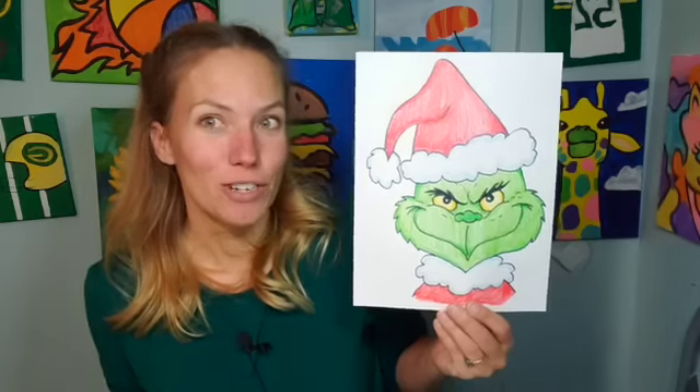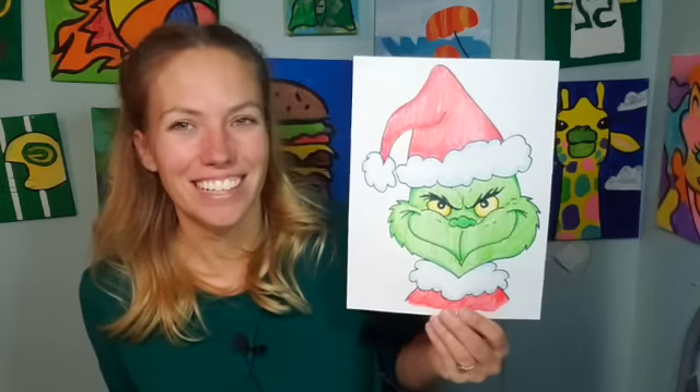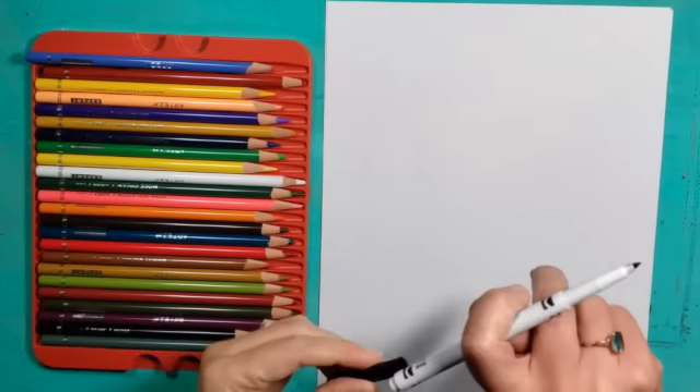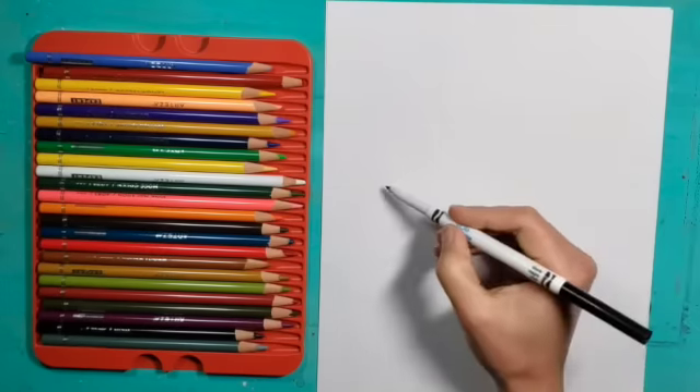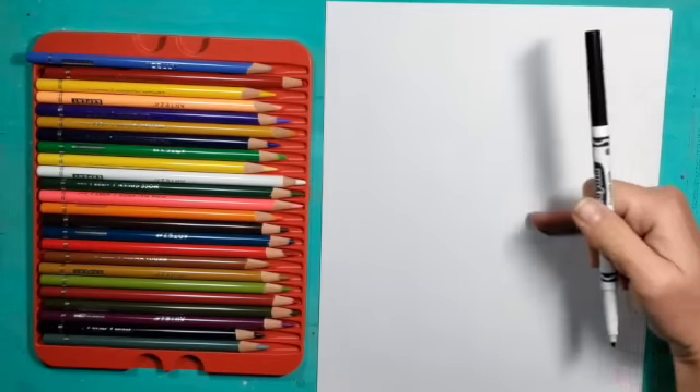See if you can draw the Grinch like I have here — he's a fun one. I just used a marker to draw and colored pencils to color in, but feel free to use whatever you have around the house. If you're enjoying these videos please subscribe below. I'm using just regular computer paper, a Crayola marker, and some colored pencils.